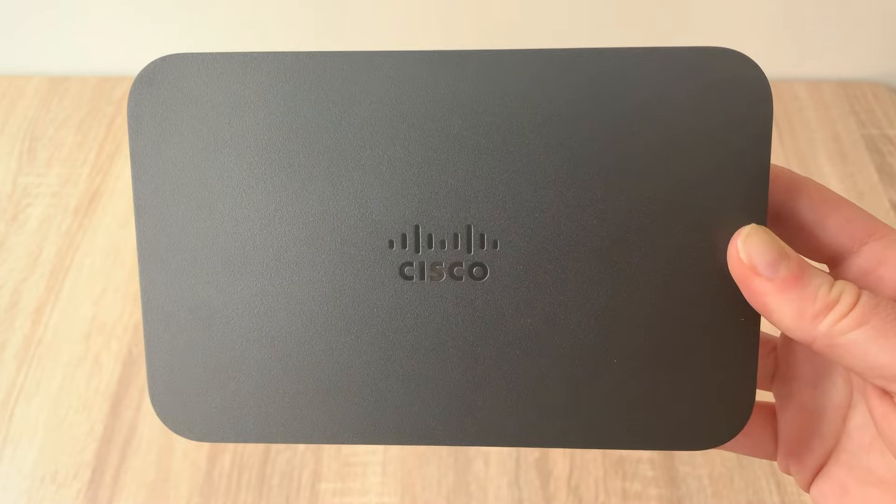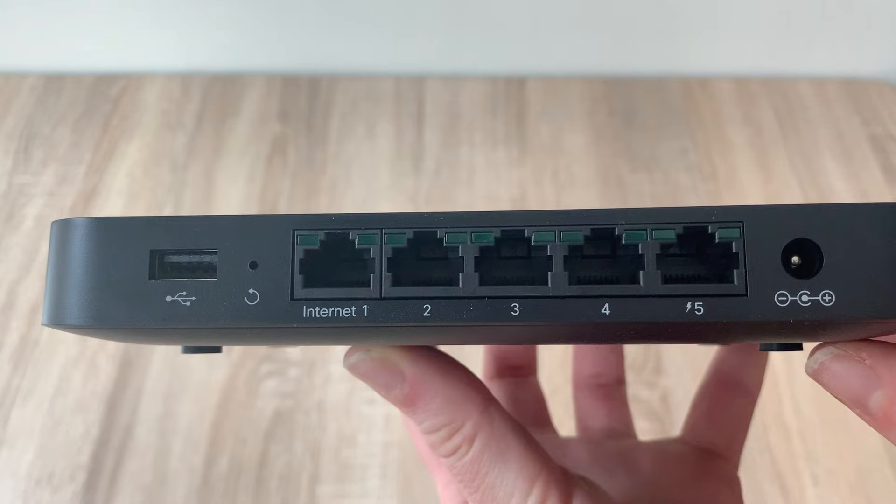Let's start with your Meraki router. The Meraki has five ports. The first one says Internet — you'll use this port to connect the router back to the modem provided by your internet service provider, and you'll use the other four ports to connect Toast devices into. If you have questions about internet connectivity requirements, check out our video on basic site requirements for your Toast install.